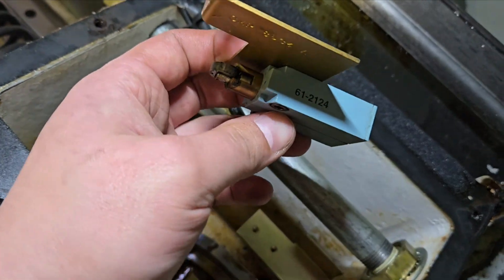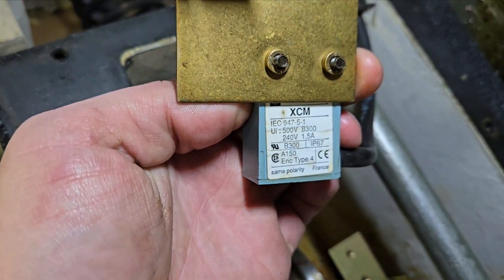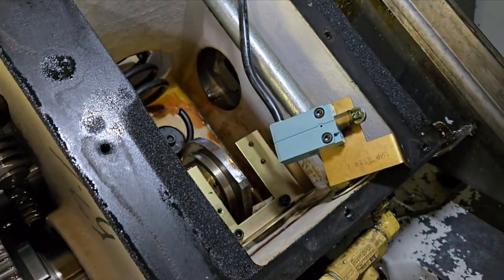Here are some part numbers — probably a part number visible here. I'll go ahead and pull these two screws out and see if there's anything else.